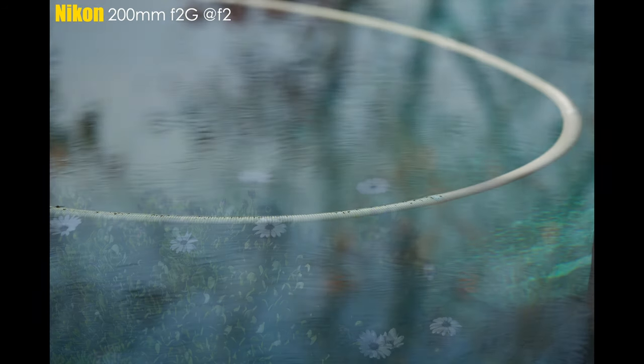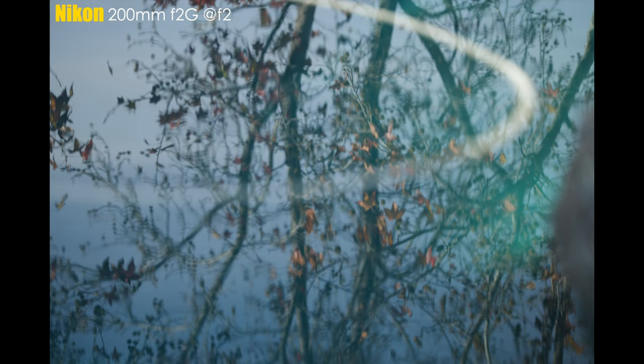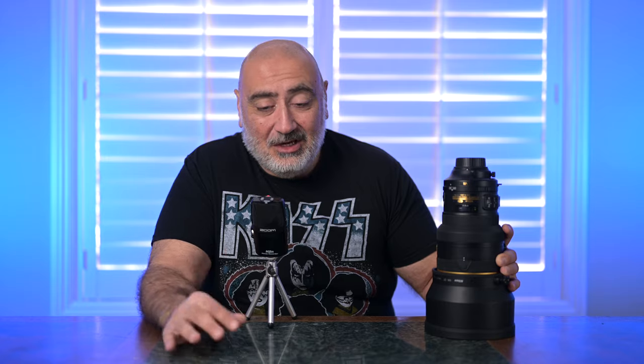Look at all these images shot at f2 with the 200 — let me know in the comments what you think. Didn't I tell you how special this lens is? Did you see the buttery bokeh? I'm very, very excited to own this lens. If you could find one used, jump on it. I didn't forget about the Viltrox comparison — let me go grab my Z50.